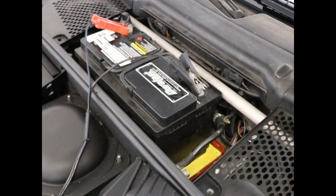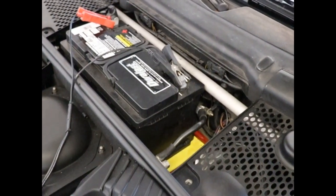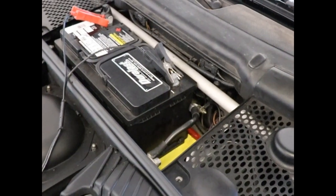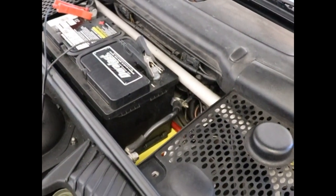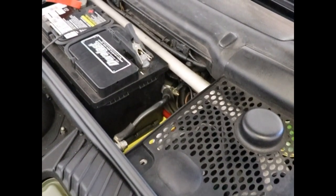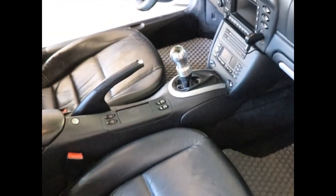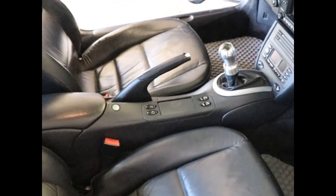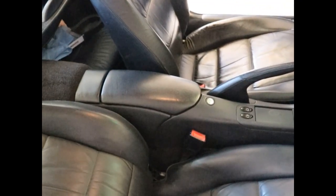On some vehicles, not this one I don't think, but on some vehicles that this job might be performed on, you could activate the airbag. So it's very, very important to disconnect the battery before performing this task. To remove the center console, it's basically five screws and two clips on the emergency brake. I'll put you on a tripod and let's get started.